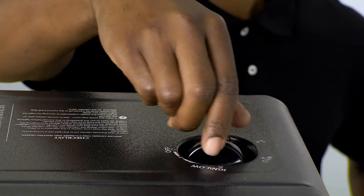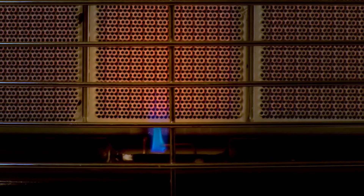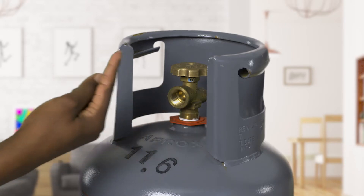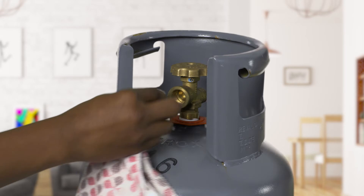Always shut off the gas supply at the cylinder valve when the appliance is not in use. It is very important to keep the gas jets clean. Before connecting the appliance to the gas cylinder, make sure that the valve is free of dirt and dust.